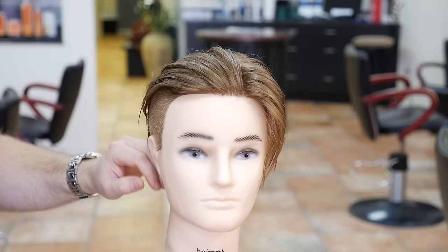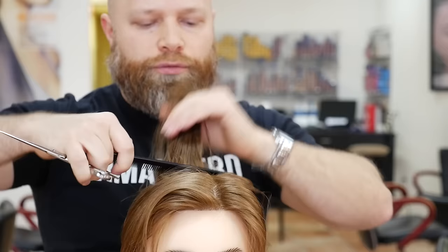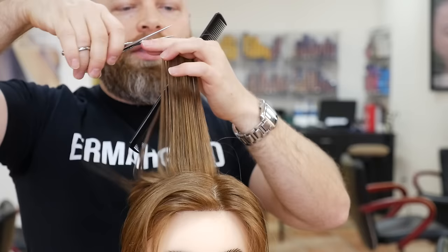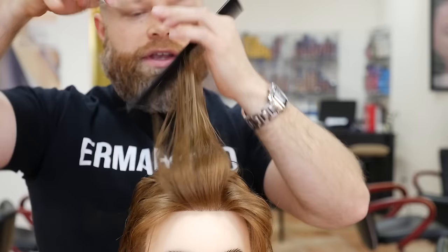This is the haircut itself. You can layer it if you want — it's totally up to you. If you want to bring this up and create some shape throughout the top, totally up to you. If you want to layer the top, you can. All I'm doing is combing everything straight up like this. You don't want to take too much off — you're just literally skimming the top. Slick this back if you want that slick look.